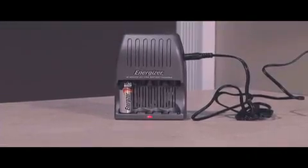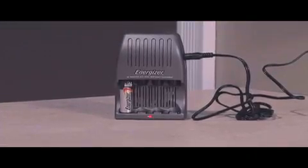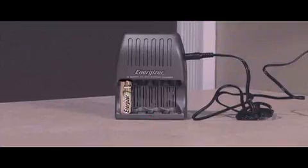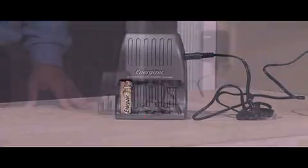If a non-rechargeable battery is placed in the charger, the LED light will flash red rapidly. If the light flashes red rapidly for a rechargeable battery, try taking it out and reinserting it. If there's no change, it may be time to replace the battery.